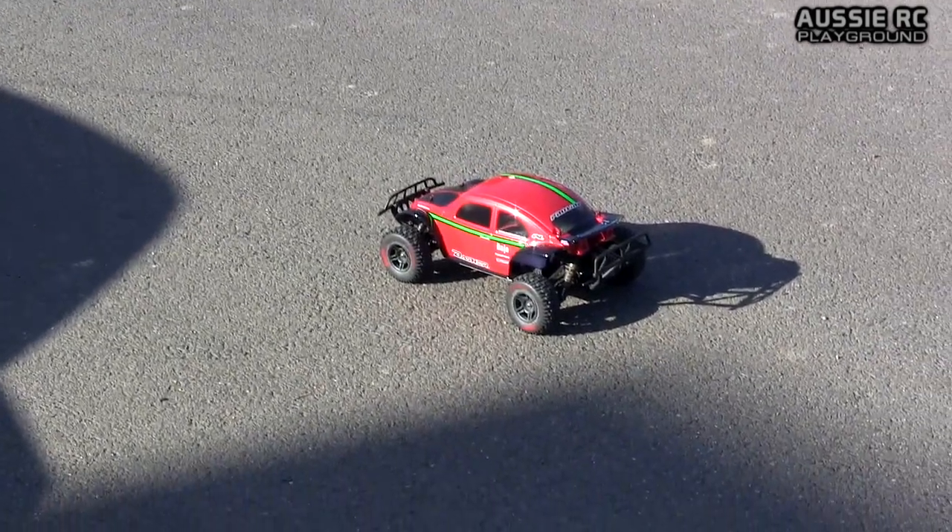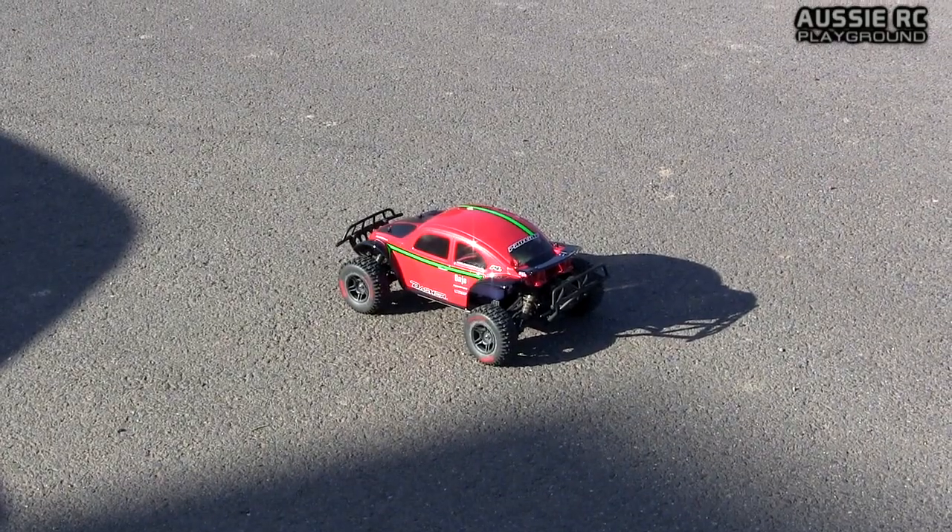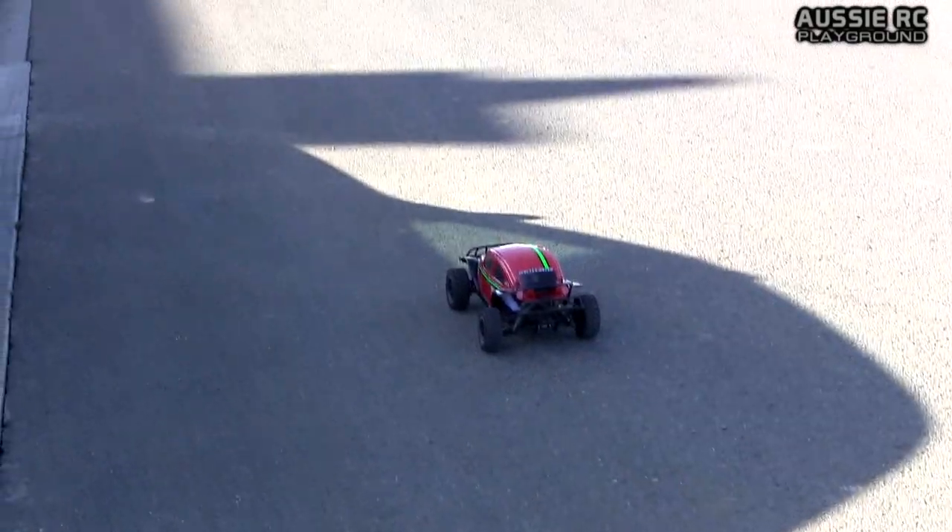Let's pack a 3S in here, see if you can keep it on all fours. All right, let's try this out on 3S.